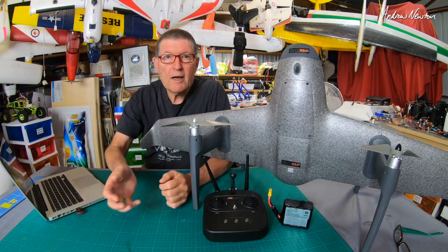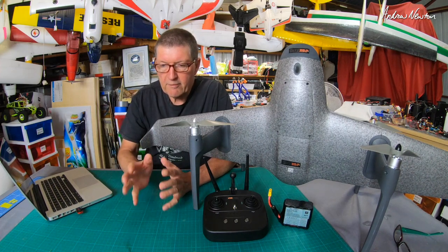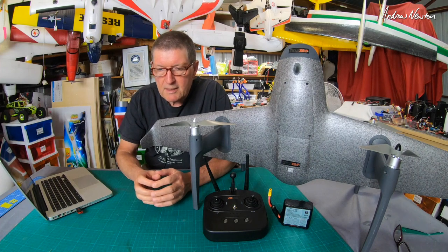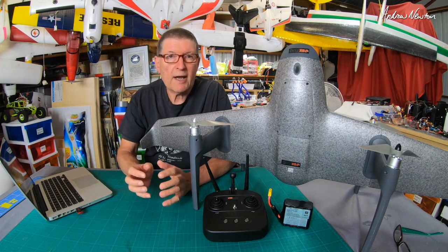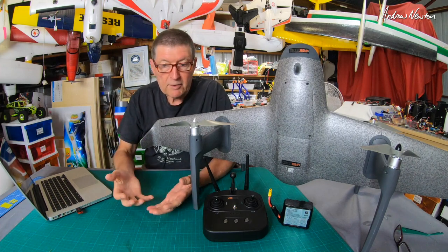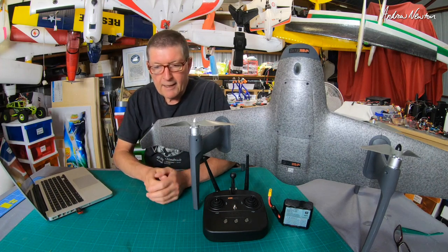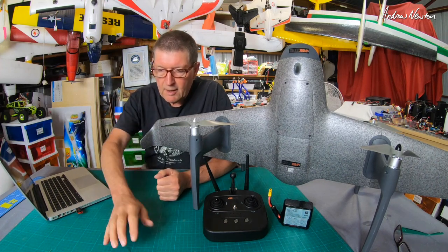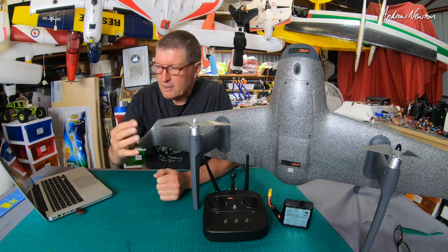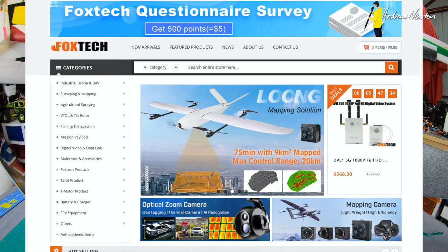Who are Foxtech? There are a few Foxtech companies around the world. This is Foxtech.com from China. They are a company that specialise in industrial grade, high-end, high-tech, heavy lifting multirotors, UAVs, VTOLs. It's worth going and having a look at their store, FoxtechFPV.com, and just checking out some of the incredible things that they sell.